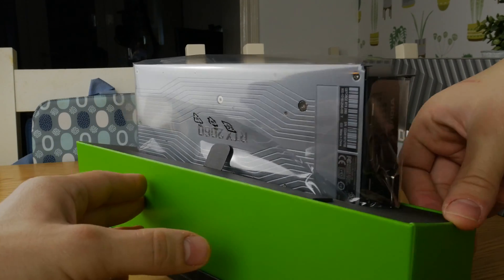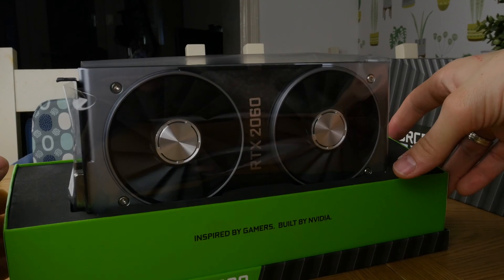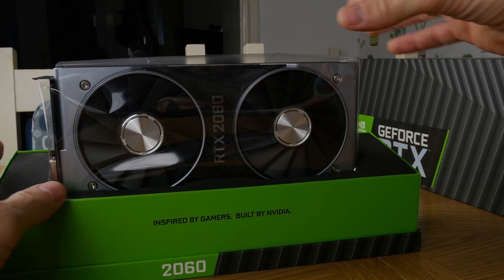You don't get much in the box besides the graphics card itself and a couple of manuals, but you wouldn't expect much more than that anyway.